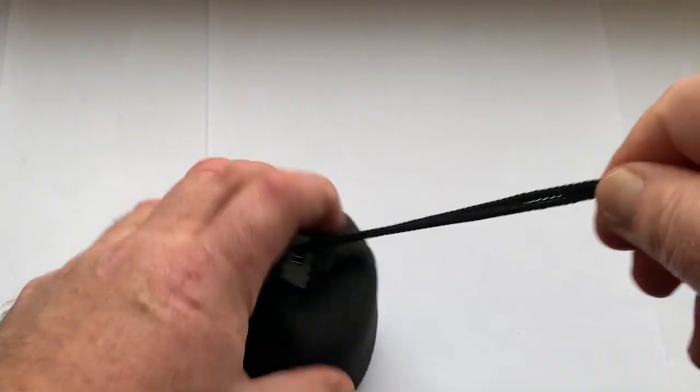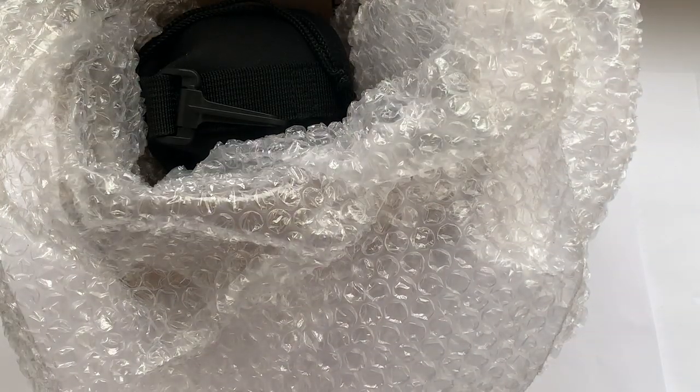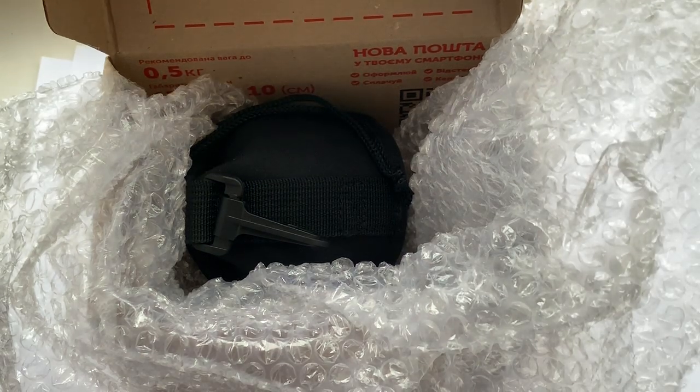Now I am packaging your lens and sending it to you tomorrow morning from Slovakia. Thank you for your purchase and thank you for your attention.